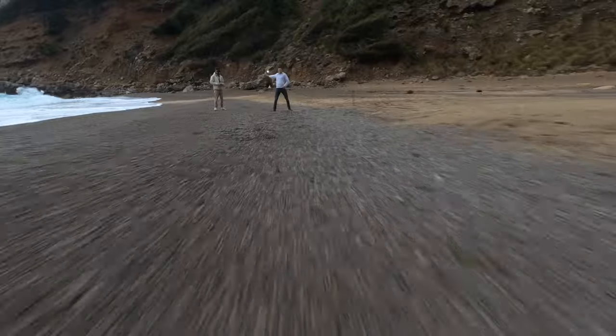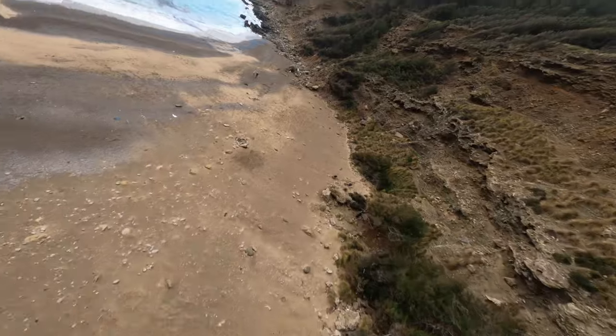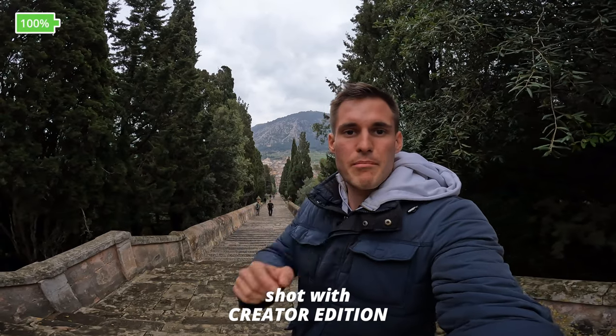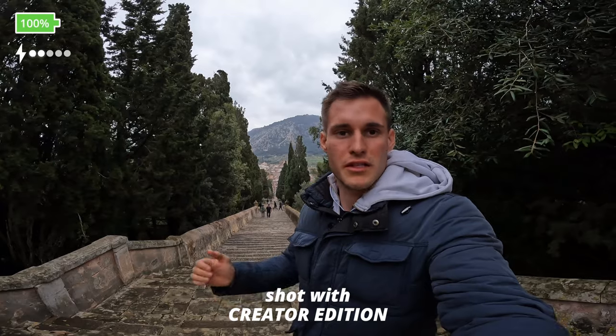GoPros are not only amazing to vlog — they also deliver amazing aerial footage. Quick update: still 100% battery life on the GoPro Hero 10, and two out of five lights on the Volta stick.